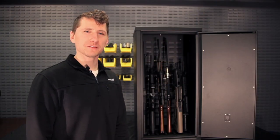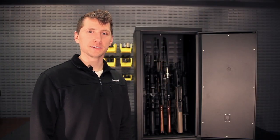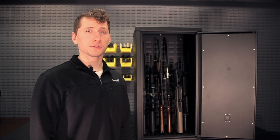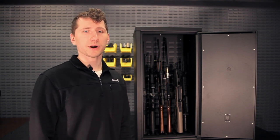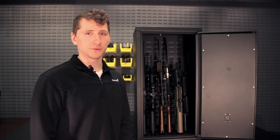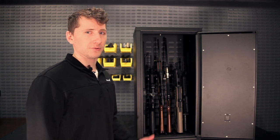Before you mount your Agile Model 40 on top of the Agile Model 52, make sure your 52 is mounted to the floor and/or wall. When you put the 40 on top, use the hardware to bolt the 40 to the 52. We supply this hardware with the Agile Model 40.